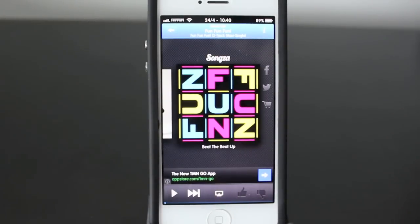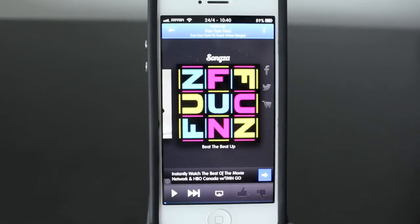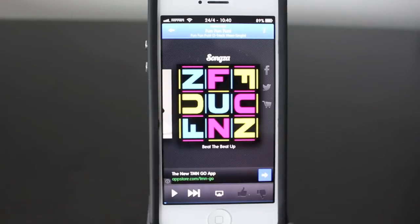On the right side, you've got your social sharing, so you can share to Facebook and Twitter. You've also got a purchasing section — if it's available on iTunes, you can go ahead and purchase the song if you want.